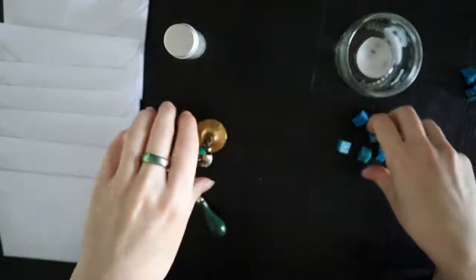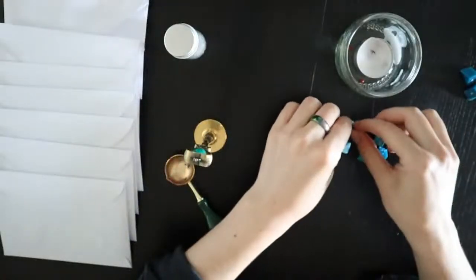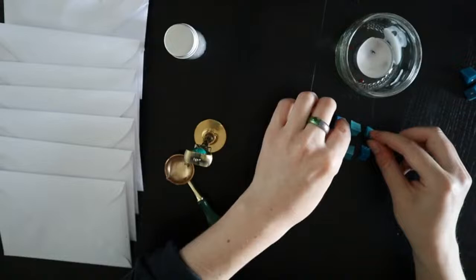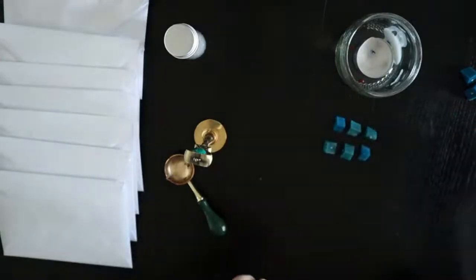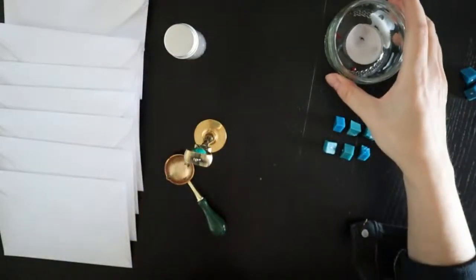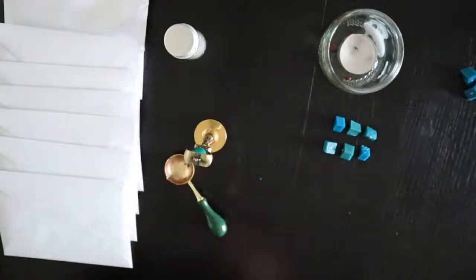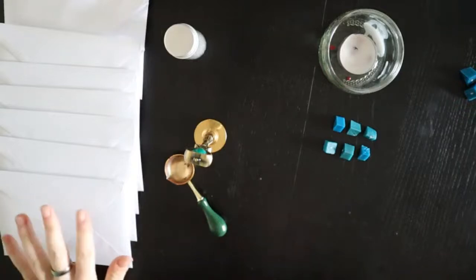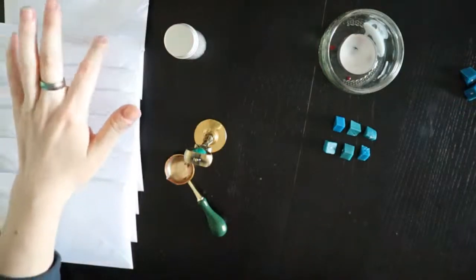I'll probably only be here for half an hour, maybe an hour. Those of you who are regulars in my streams or know me well, they'll know that. You know the deal — you better be fast, I don't stick around long. Let's wax seal this month's Patreon reward prints. They're all here, sealed, ready to go.